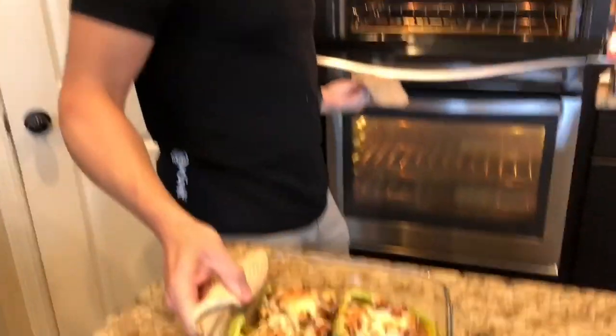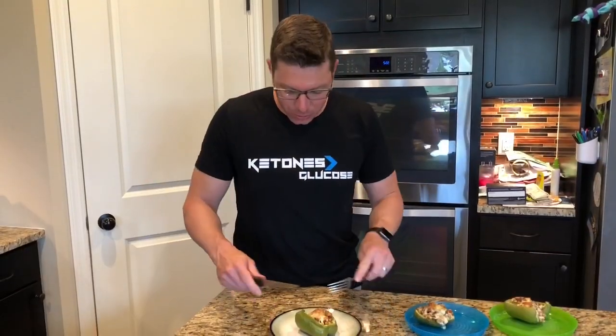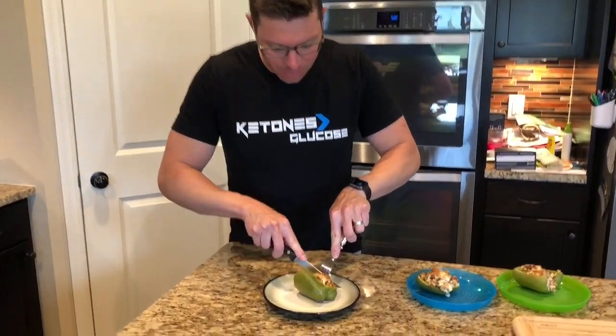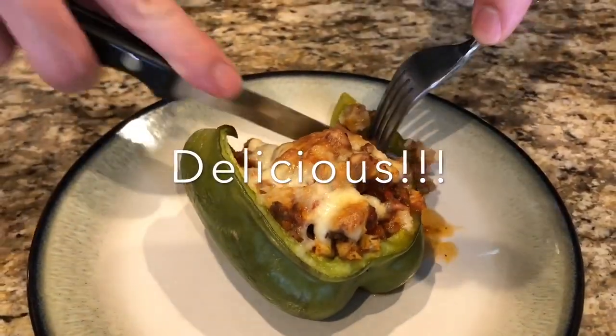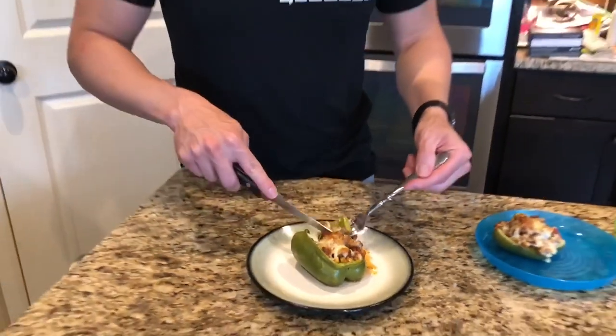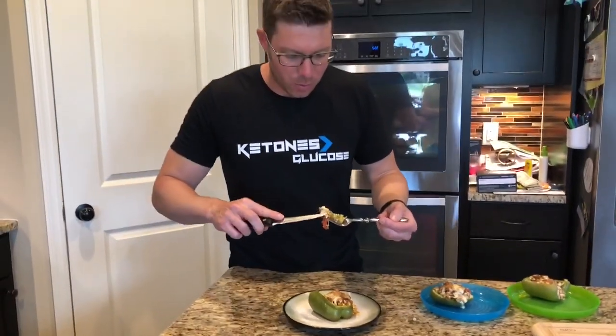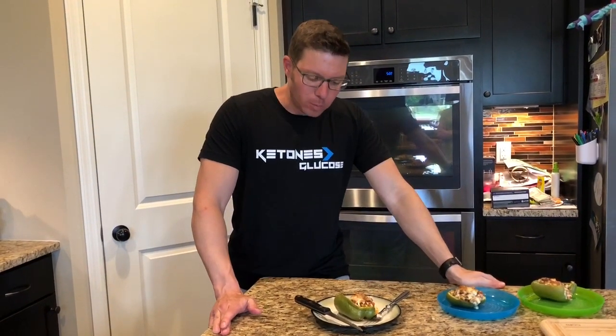20 minutes is up — let's see how it looks. And oh my goodness, look at that. They look delicious. We're going to let them cool down for a minute and try them. Okay, it's cooled down and they're ready for us to cut into. Ooh, look at this — that looks delicious. Let me get a little pepper, get some of the meat. Mmm. I like it. It's tasty.